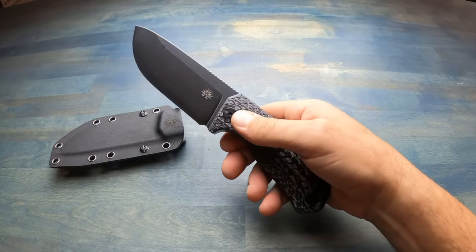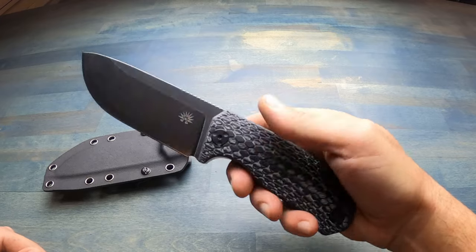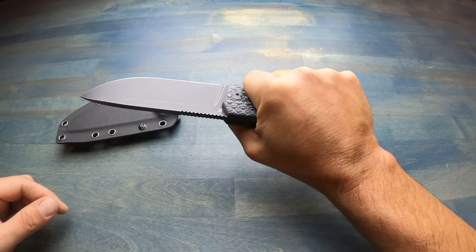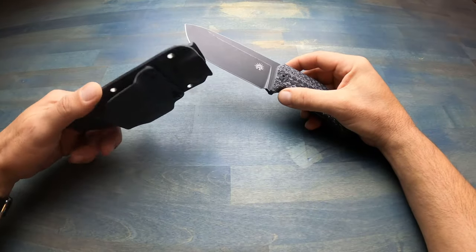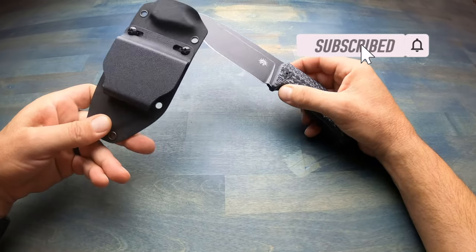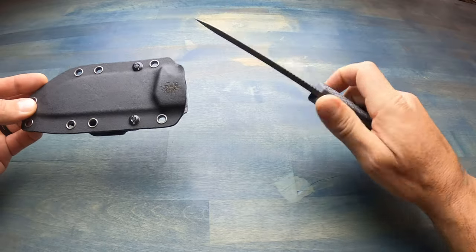The handle I'm a big fan of because of its ability to provide retention. I tend to sweat and also wear gloves quite often when I'm out in the field. The micarta scales are put together in a way that not only looks good, but the retention it offers is something I see in much more expensive blades. This knife also comes with a high-end Kydex sheath that you can set up for horizontal carry if that's how you prefer, giving you some flexibility.